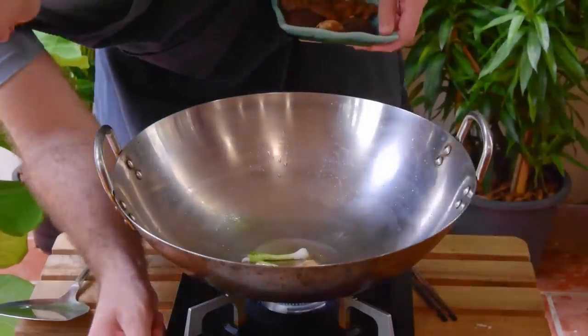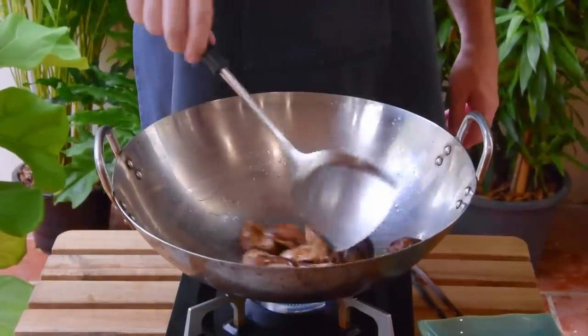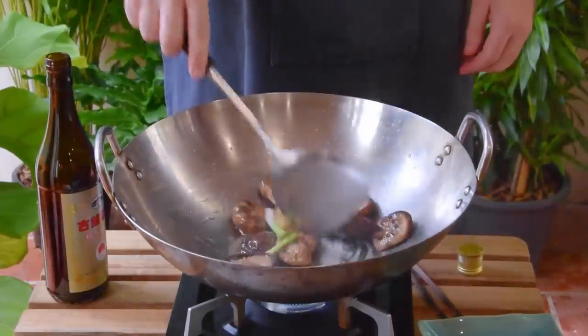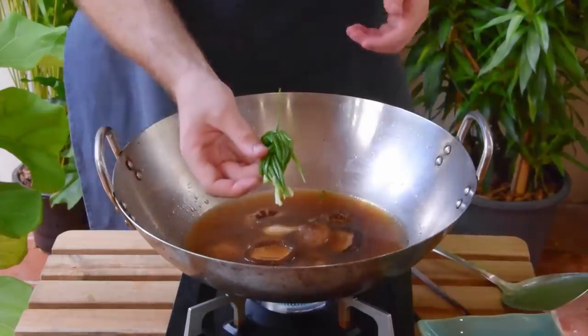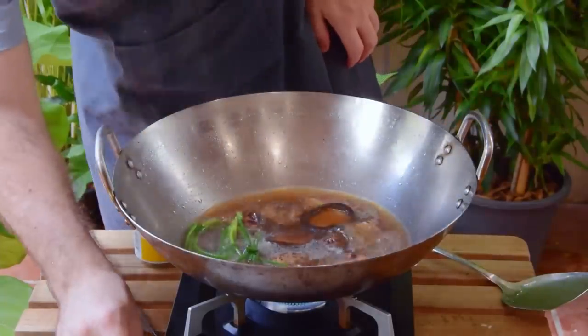Then swap the flame to high, toss in your reconstituted shiitake mushrooms, and after another thirty-second mix, swirl in a tablespoon of liaojiu, aka Shaoxing wine. Give another brief mix, then go in with two cups of your shiitake soaking liquid together with the remainder of your scallion greens tied in a knot. Bring that all up to a boil, then down to a simmer.